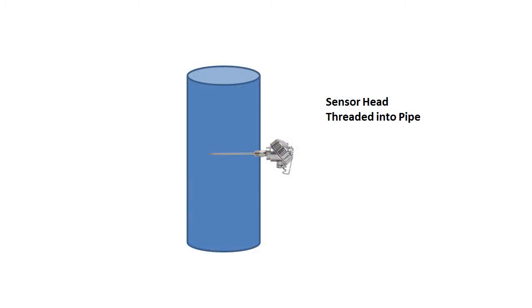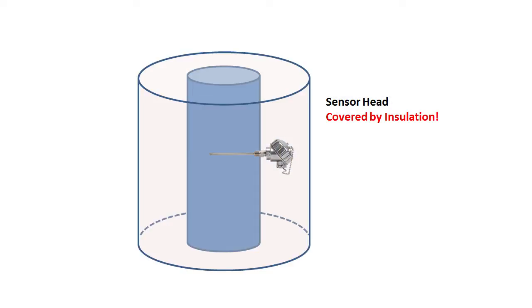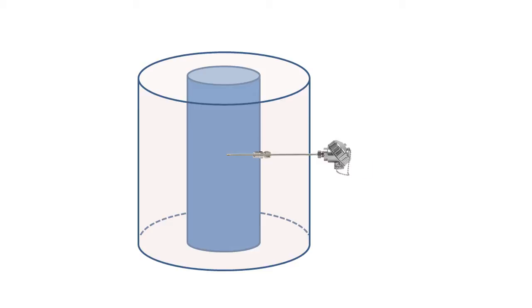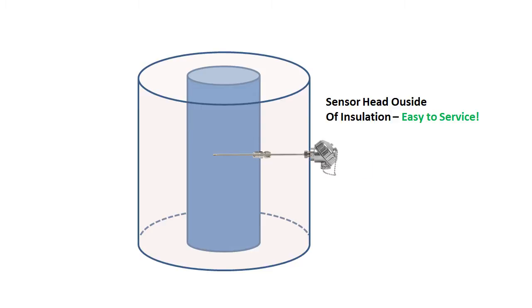This is especially useful when you have a pipe with a lot of insulation and you want to keep the head out where you can get to it. With the compression fitting, you can purchase a sensor head with an extra long probe, slide it into the compression fitting, and keep the head out where you can get to it.